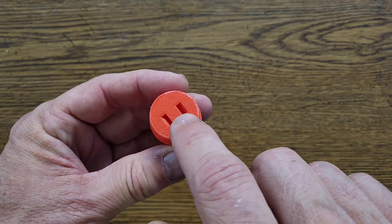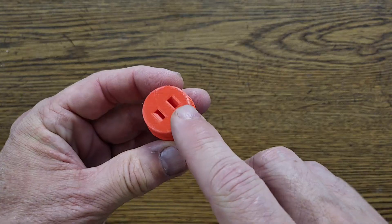Before we head out to launch the rocket, let's take a look at the design. Starting at the top, we have a really simple 3D printed nose cone. There's a little loop area built into the bottom so that we can attach the parachute recovery cord.